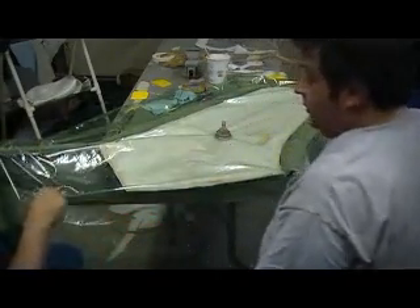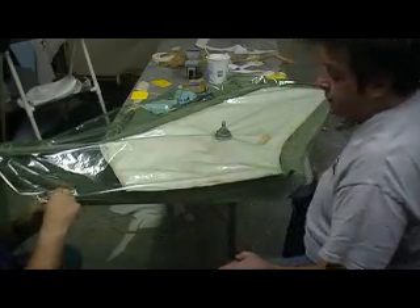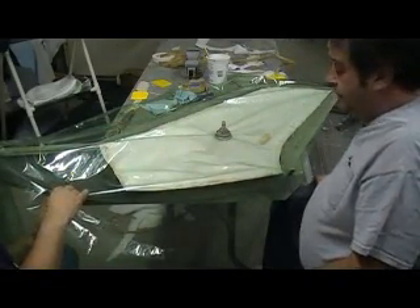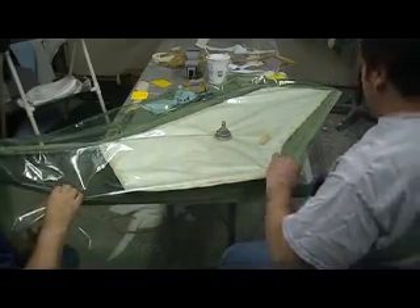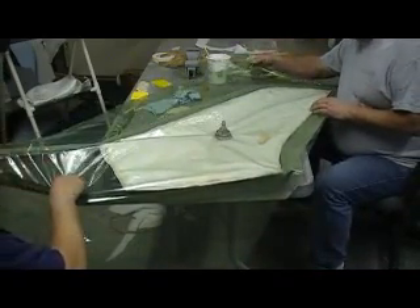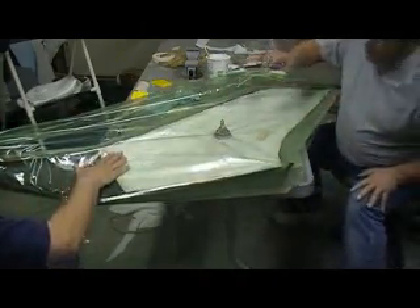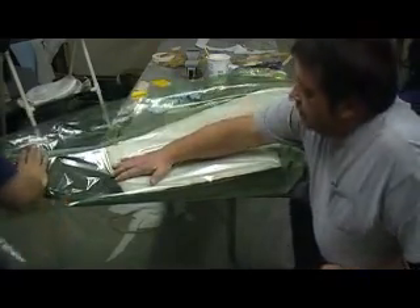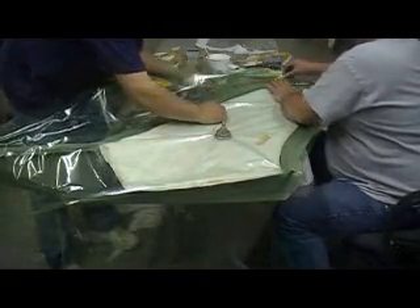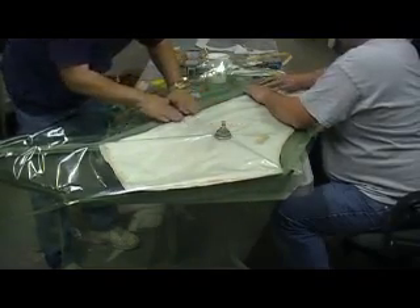We just need to get a seal right here. It doesn't matter, we just need to get a seal right here. I'm starting to get a seal. I'm starting to get a seal right here. Yeah, I'm trying to get a seal right here.